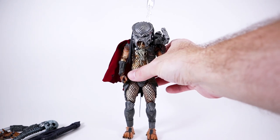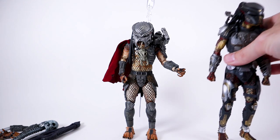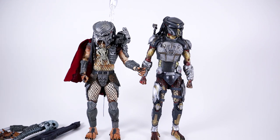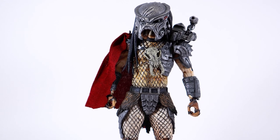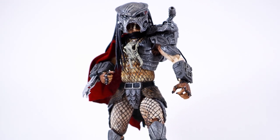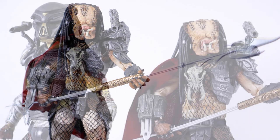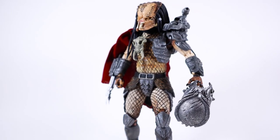With all the accessories that we get, especially compared to the Fugitive — I got this at Target for about $27.95, so with tax it was about $30 — this one is an absolute must-have. He just looks more aesthetically pleasing and comes with so much more. If you have the choice between the Fugitive Predator or Ahab, get this one — I would highly recommend it. It is such a great value. Let me know in the comments which figure you like more, hit the like and subscribe buttons, and until next time I'll see you later.